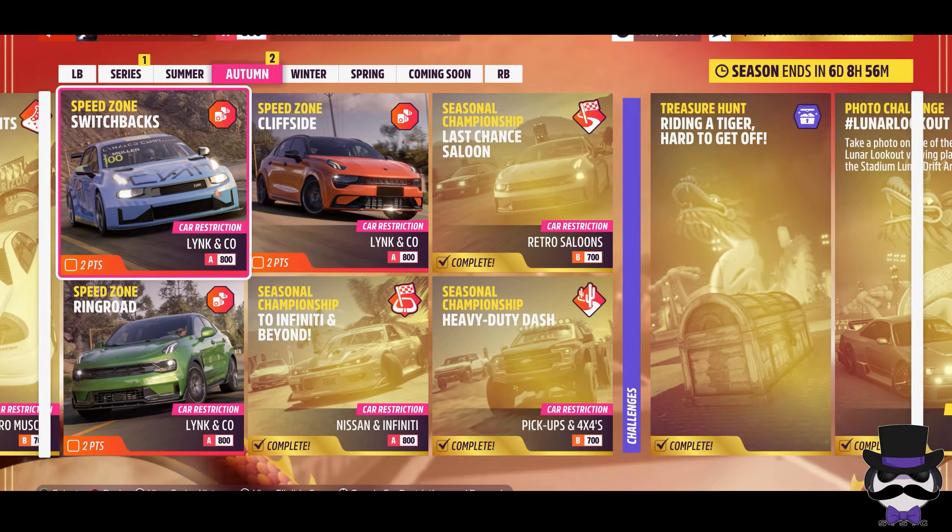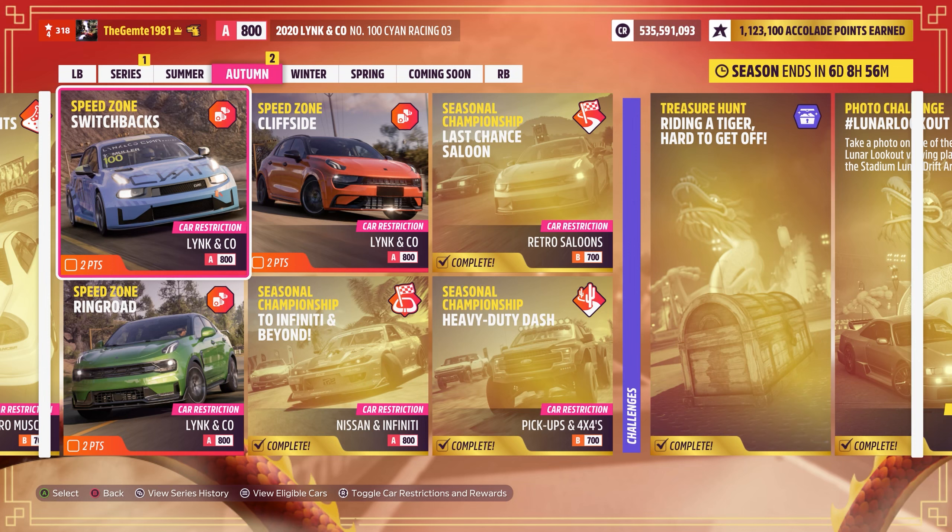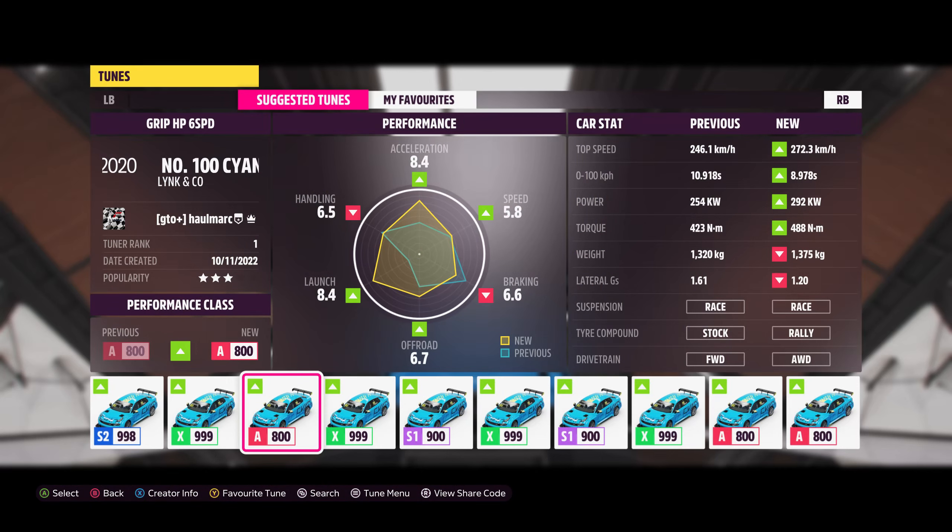Lunar Chinese Year, Series Autumn. Let's go ahead and have a look at these speed zones. We have three speed zones, all requiring an A800 Link & Co. We're going to see how far we can get with just the one car tuned, and we'll work our way through. If we need to mix it up, I'll let you know. We'll have a tune right up on screen so you can see what we're running.